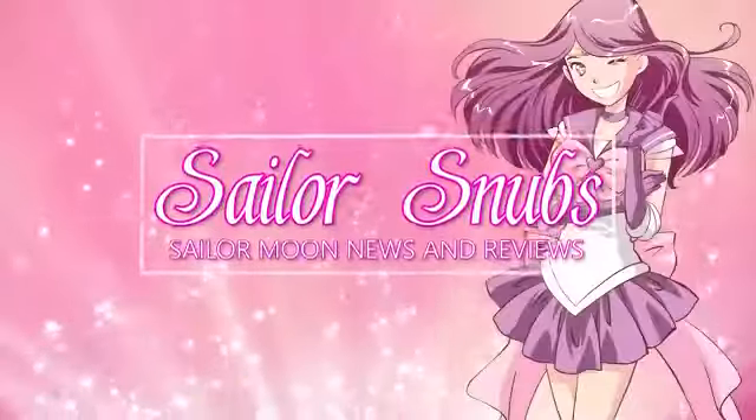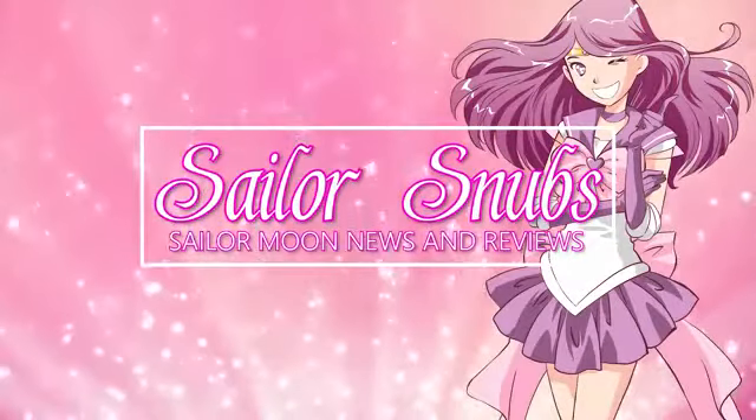I have been looking forward to shooting these videos all week because I have boxes upon boxes that I need to unbox and I can't do that without recording the unboxing. So finally I'm getting to sit down today and do some more unboxings for you. I'm Sailor Snubs. Welcome to my YouTube channel all about Sailor Moon news and reviews, and today I have a whole lot of items to show you and review.